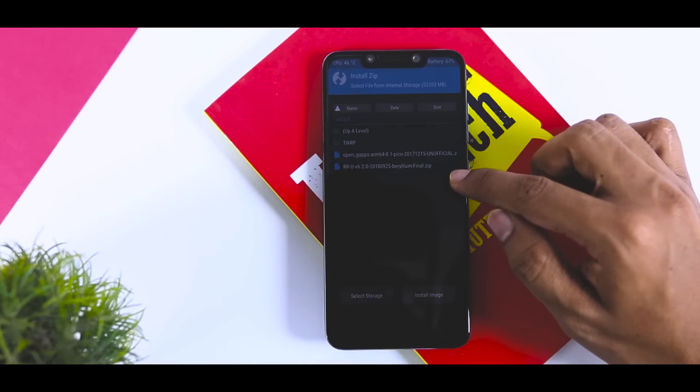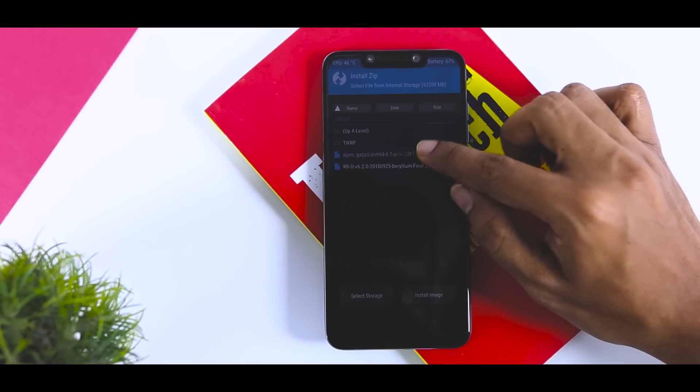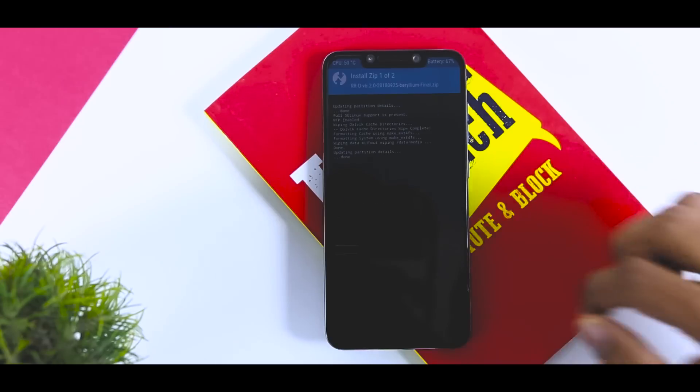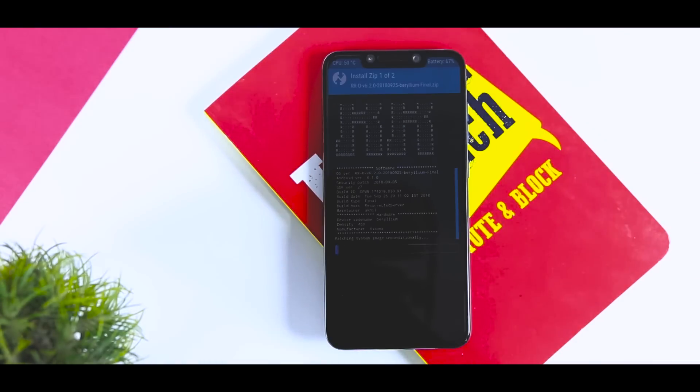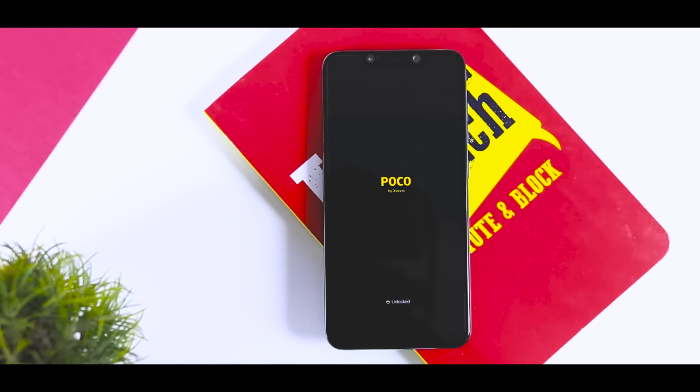Once that is done, go back and click on Install, navigate to the ROM zip file we downloaded earlier and select it. Then click on Add More Zip File and select the GApps package. Now swipe the blue button to the right to flash the ROM zip file and GApps package. The installation will take anywhere between 2-3 minutes, so just relax. Once installation is done, reboot your device. The first boot will take around 5 minutes, which is quite normal — so wait till the boot is finished.